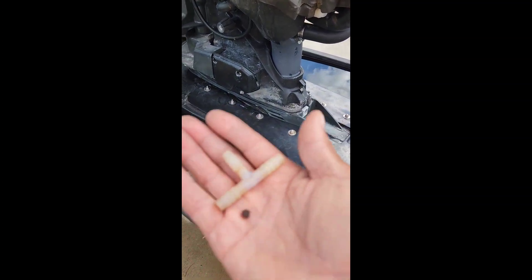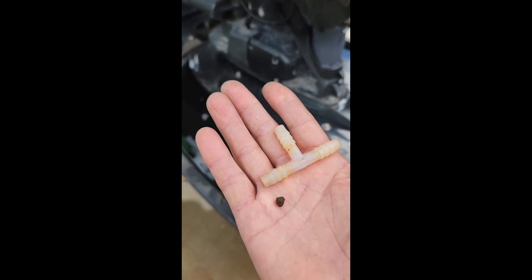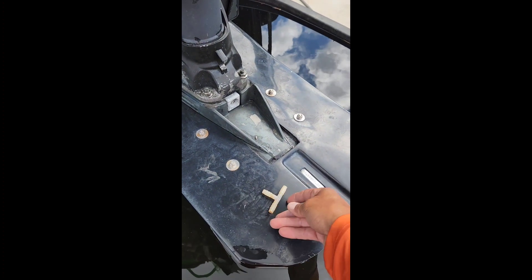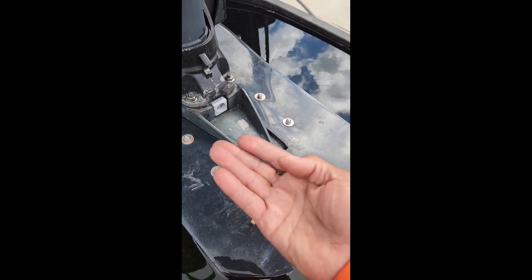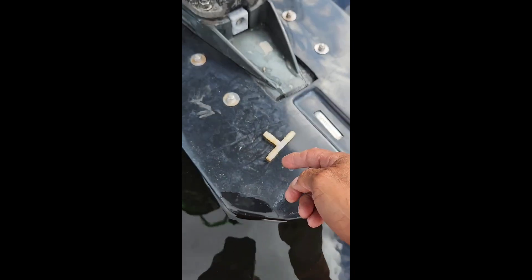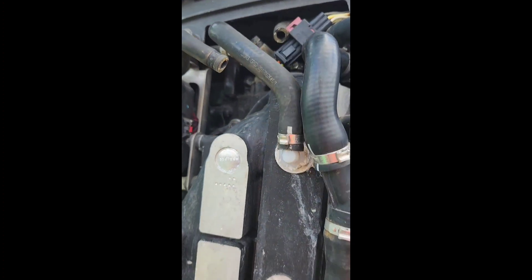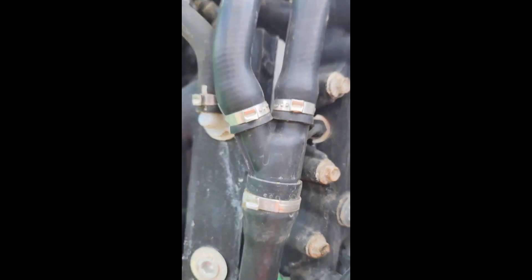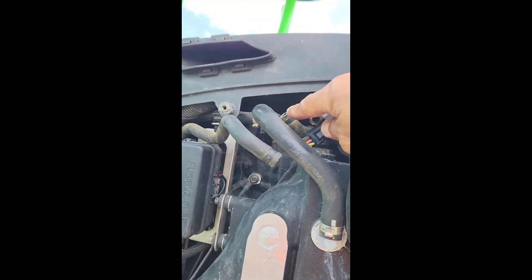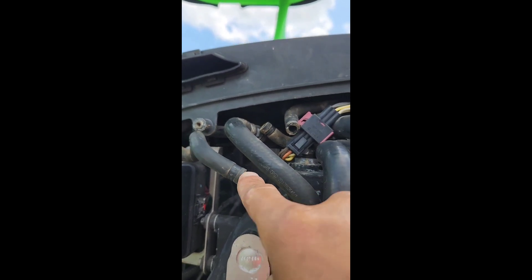Okay, I found a small issue here. This T right here had a foreign object — looks like a barnacle or something, I don't know what it is. This was right there at the T, and this T goes right here on these hoses, hooks up this hose and this one here.